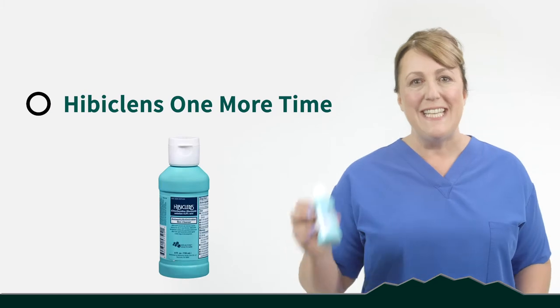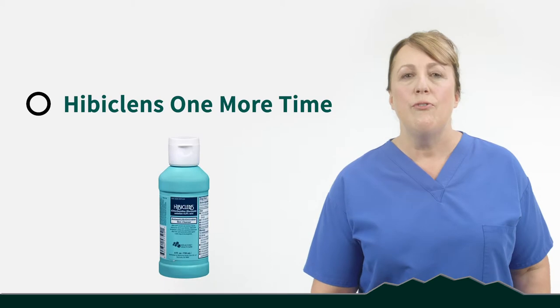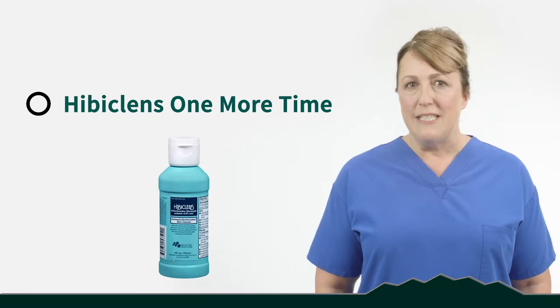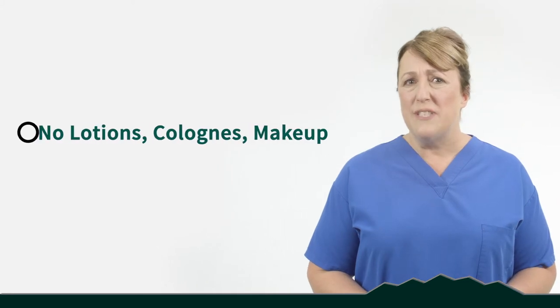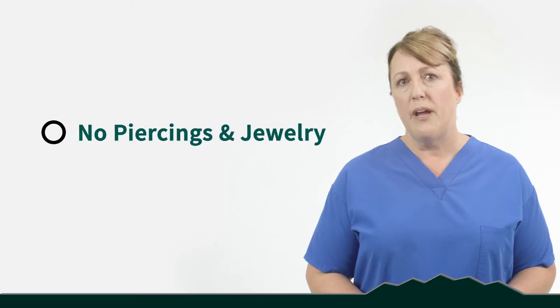Good morning — it's the day of your surgery! Jump in the shower and take another shower with Hibiclense. Remember to lather from the neck all the way down to the toes, focusing on whichever joint is being replaced — hip or knee. Lather up that area for a good five minutes. Be gentle with your skin — we don't want you to scrub or irritate it. Just a nice gentle lather. We don't want you to apply any lotions or colognes afterwards and no makeup.